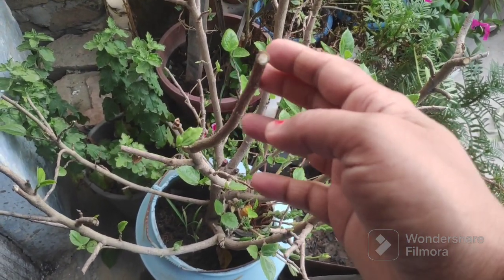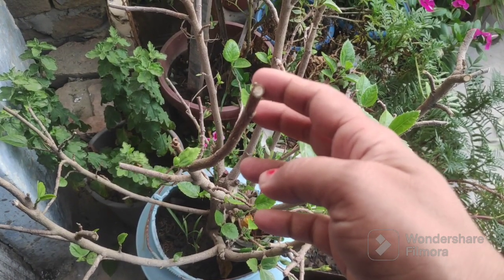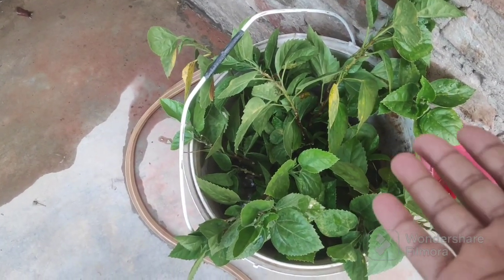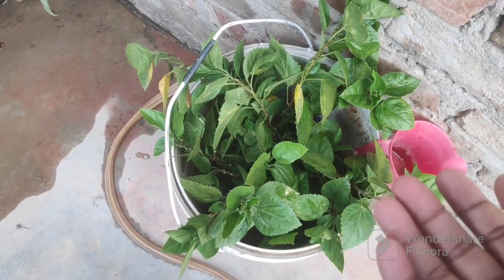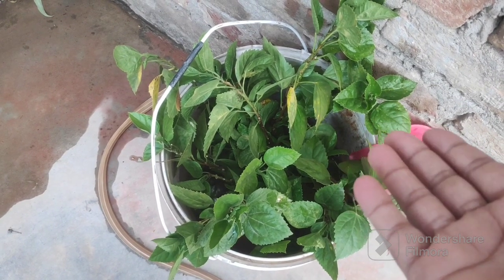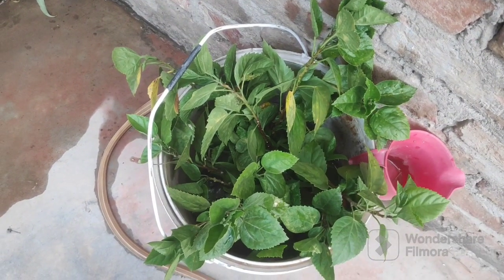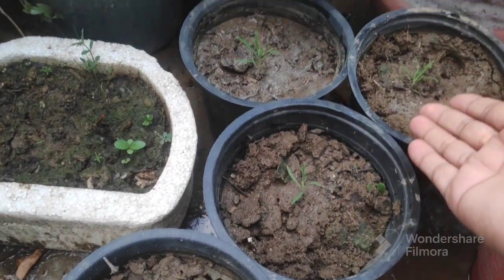I have put the cuttings out in the rain. I will put them in a bucket of water and grow some cuttings. I will also give some cuttings away, and the rest of the plants I have repotted.